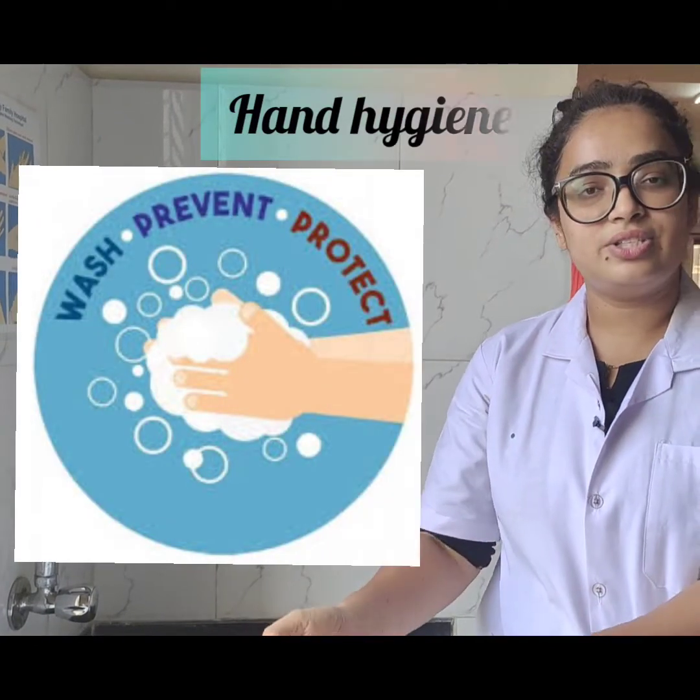Hello everyone, today myself, Ms. Joyce Rodricks, clinical instructor and tutor at Hori Family Institute of Nursing Education, Kurla, would be demonstrating how to perform hand hygiene.